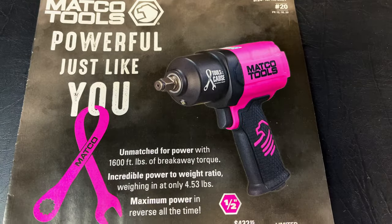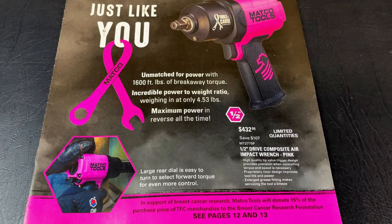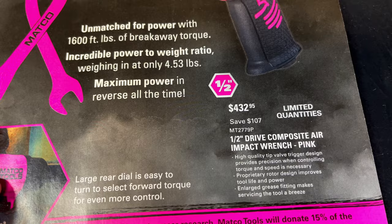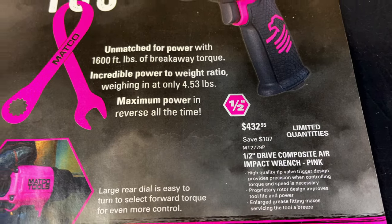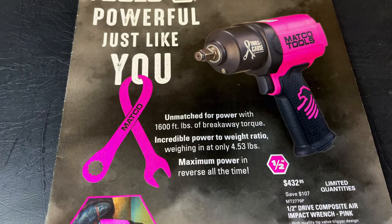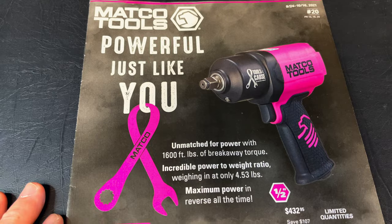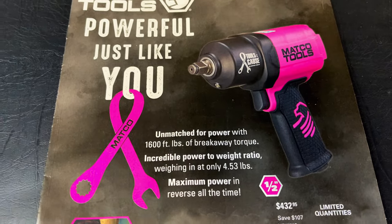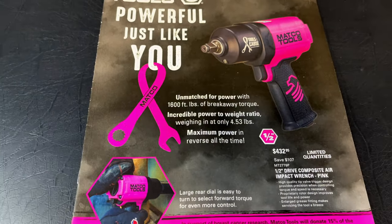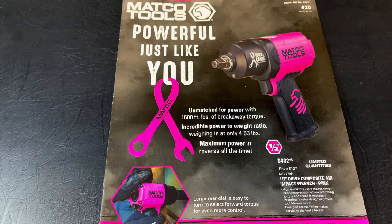On the front cover you see it's got the 2779 air impact, which is a half inch composite air impact. This thing is amazing. I have it in green, but they have the pink one and it's $432 — they say you're saving $107. They claim 1600 foot-pounds breakaway torque. I did do a video on it; it fell short of that, but a lot of things go into air impacts, whether it be airlines, pressure sizes, all that. I know it's a strong impact, worth the money. It's a very good impact and fairly lightweight at 4.53 pounds.